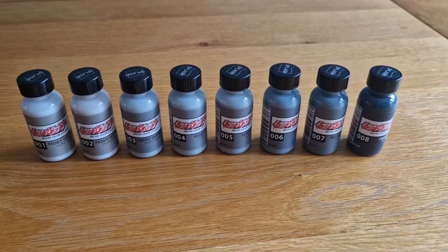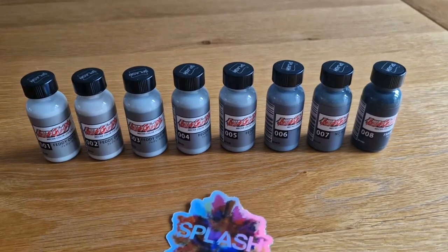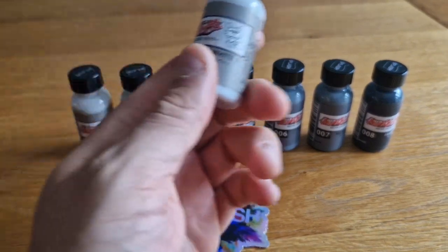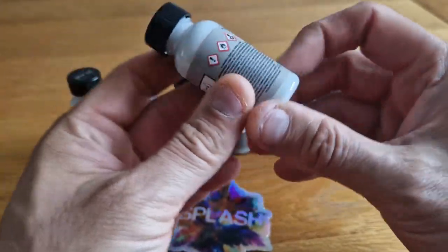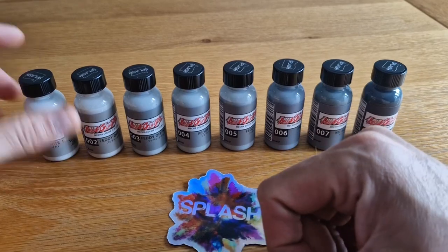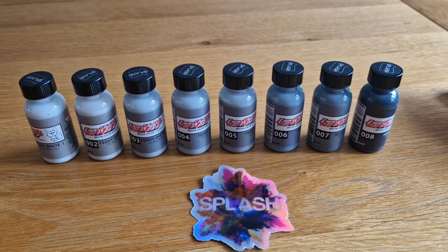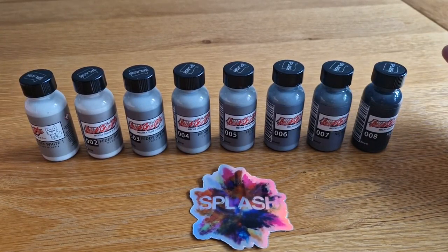Today we're looking at Splash paints — it's a Gundam, it's a Gunpla. He's got his eye on the paint. I missed the first batch sadly. As soon as they were launched I went on the website and they'd sold out instantly. They must have upped their stock or had a refresh, but as soon as I found they were available I got them. It's a range of eight paints, they're lacquer-based.